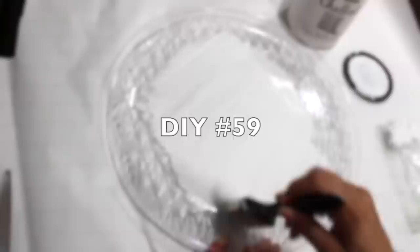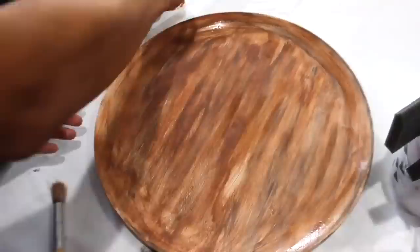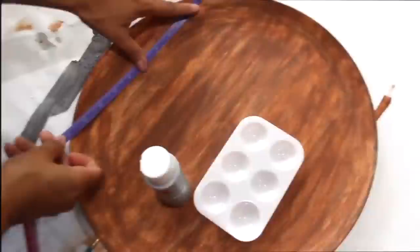I'm making a faux wood clock with a plastic tray. I'm adding light and dark brown paints, then adding black paint and going back and forth with those two. I stenciled on some lines and also stenciled on the numbers.